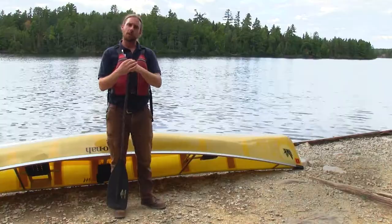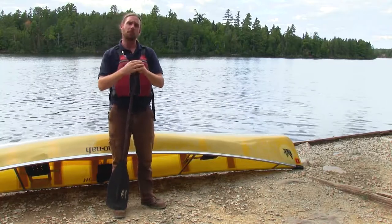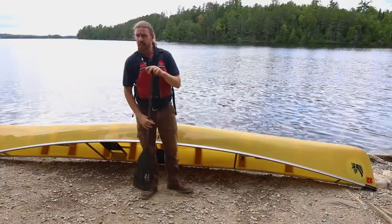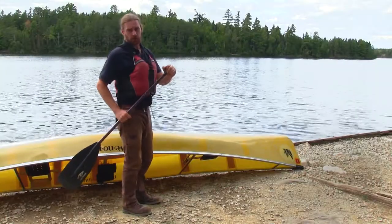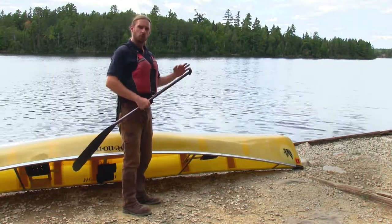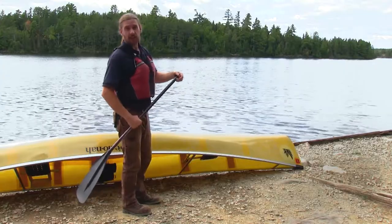Next, ruddering is a technique we discourage here because it takes away from the power the stern and bow paddlers have just put into propelling the canoe forward. It's simply plopping your paddle in the water at the end of your stroke and pushing the boat one direction or the other. There are other paddle strokes that give you an efficient stroke with that navigational push at the end.